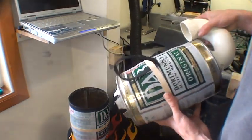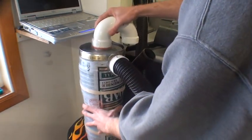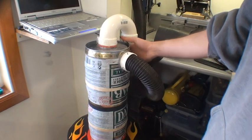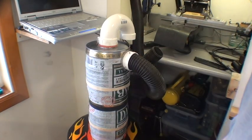If you build one of these, you need to build it out of fairly rigid materials because there's a significant amount of vacuum pressure pushing in on these cans when it's under operation, especially if the shop vac hose gets blocked.